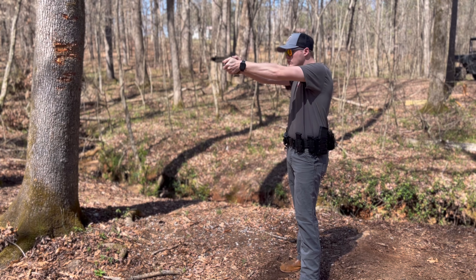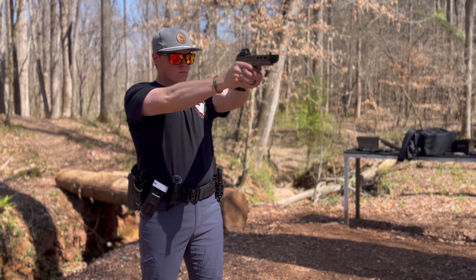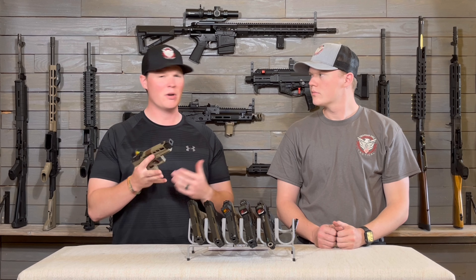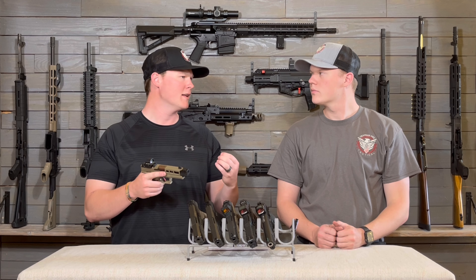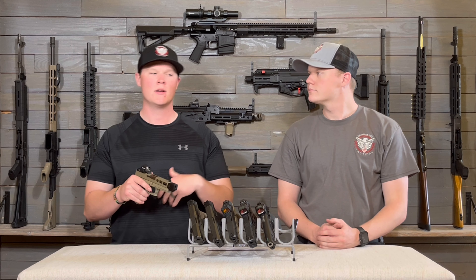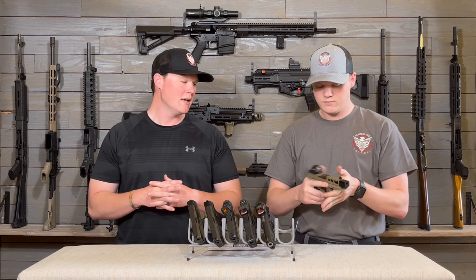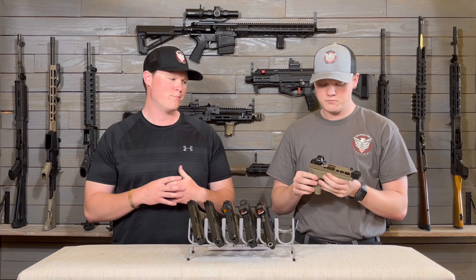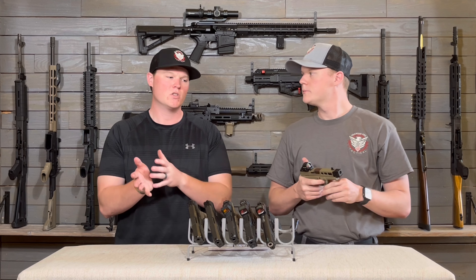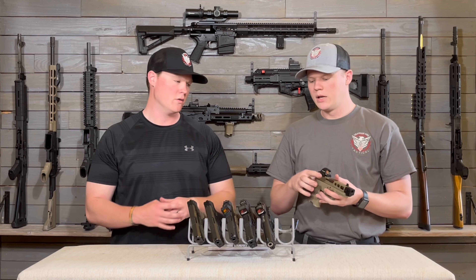The first optic we're going to talk about is the Holosun 407A3, which is on our budget gun — the Palmetto State Dagger Compact. This is an aluminum-bodied optic running a 3 MOA red dot. We ended up picking this thing up for $179 from Palmetto State Armory on a deal. I looked the other day and they're $199 right now, so the deal may have been around Christmas time.